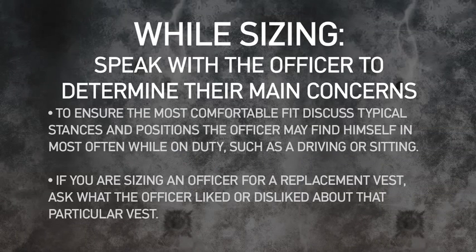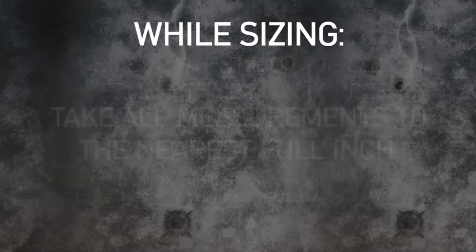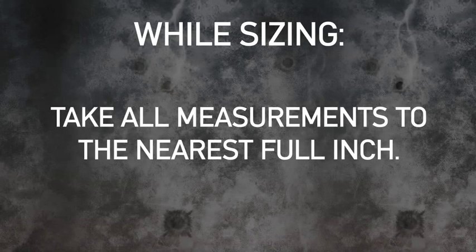While sizing, remember that communication is key. Speak with the officer to determine their main concerns. Take all measurements to the nearest full inch.